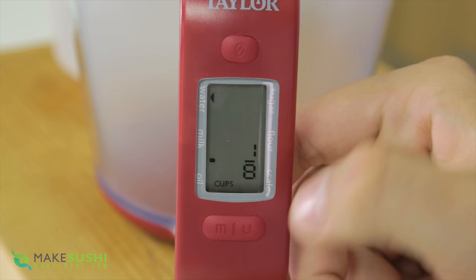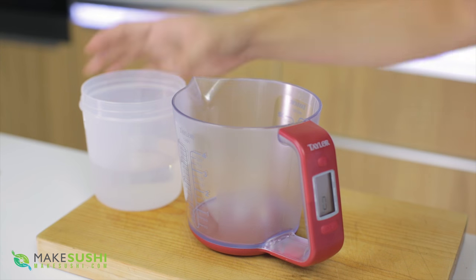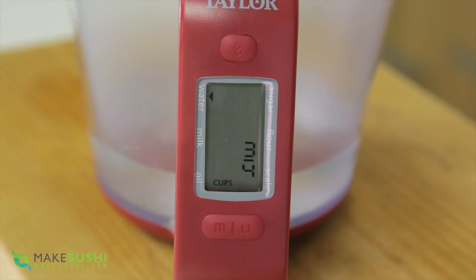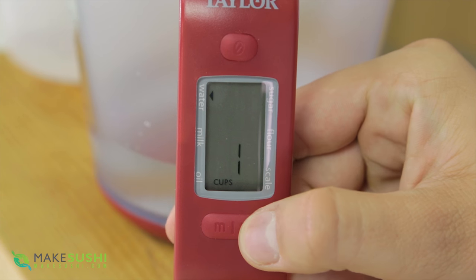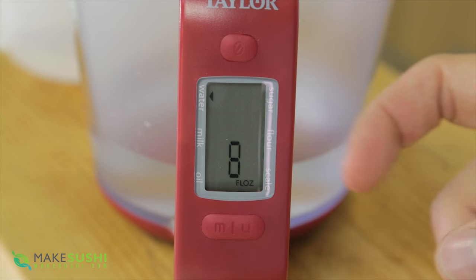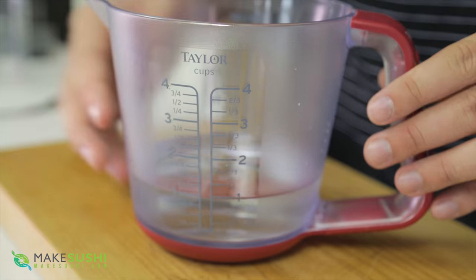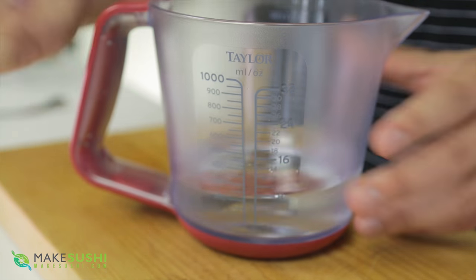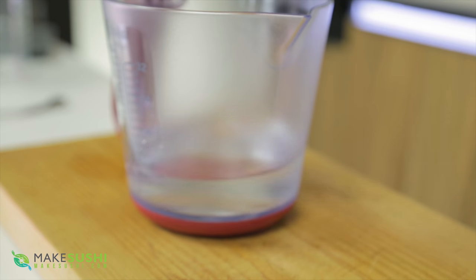You can just put a different preset — for example, water — and pour some in. Now if you have a recipe that uses different measurements to what you're used to and you don't want to have to convert, this thing can do it for you. Here it's in cups, press units and it goes to milliliters, press units again and it goes to fluid ounces, and it's got little markings on the outside just in case. I think this is a great gadget for any kitchen — check it out in the links in the description below.